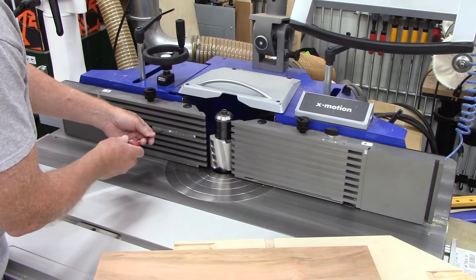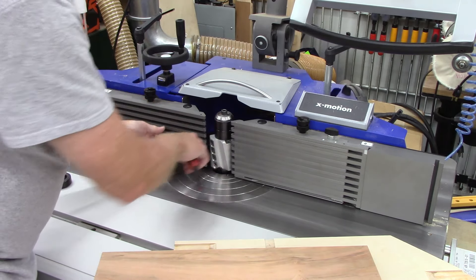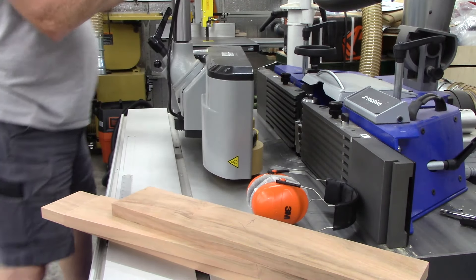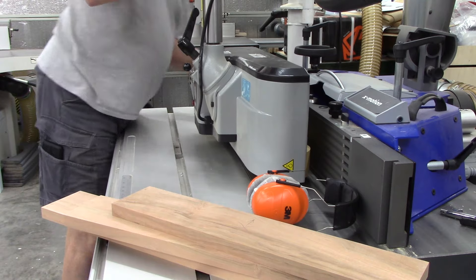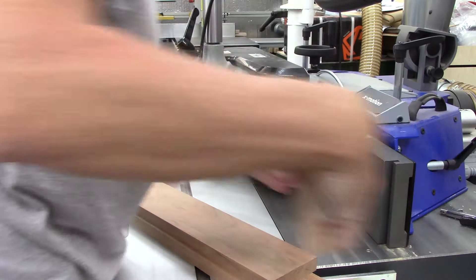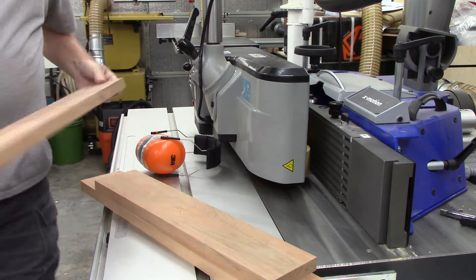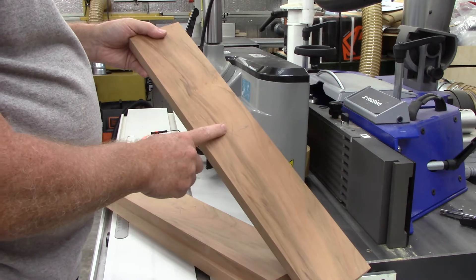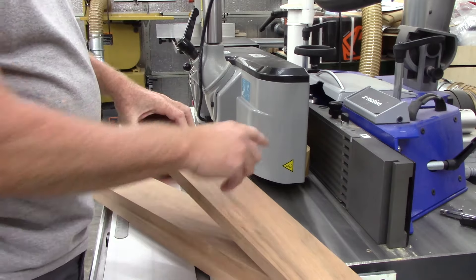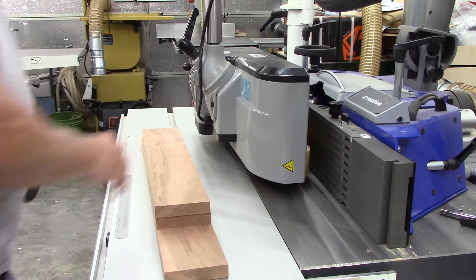So I just thought I'd cover those two items and I'll end by making a few cuts here. One of the things I like to do is mark the side that goes against the fence and which side goes against the table. I've put an X against the fence and a down arrow for the table on all my pieces to keep the best looking grain on the outside.